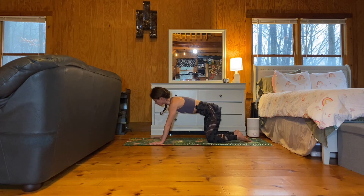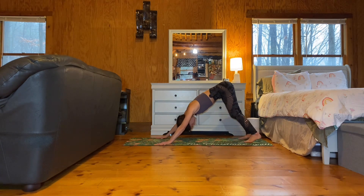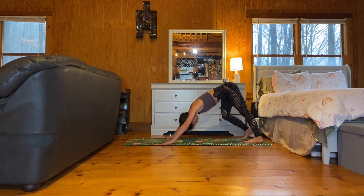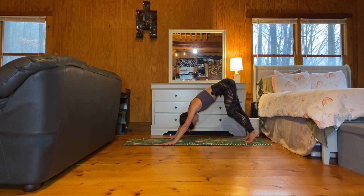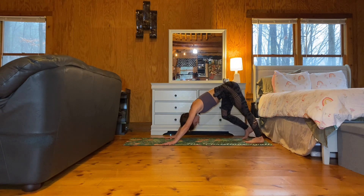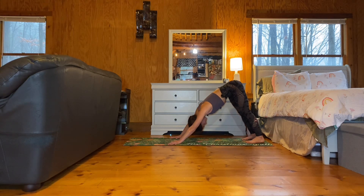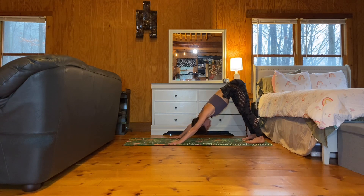Tuck your toes. Move your hands six inches to a foot in front of you. Exhale, send your hips up and back for downward facing dog. You can walk out your dog, bending one knee and then the other if you'd like. Inhale, lift your right leg, flex your foot and square your hips. Your gaze is between your thighs.